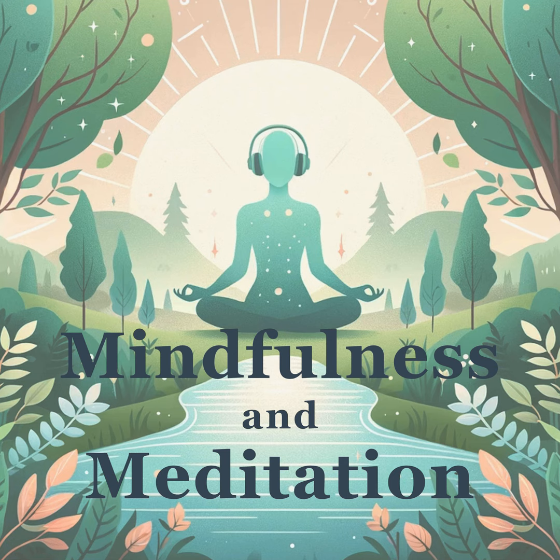If you like the show, be sure to subscribe on your favorite podcast app and consider leaving a review so that others can learn more about us. To stay up to date on the latest episodes and for show transcripts, subscribe to our newsletter at mindfulness.pagepods.com. The link is also in our show notes. Until next time, may you carry this relaxation forward into your day.